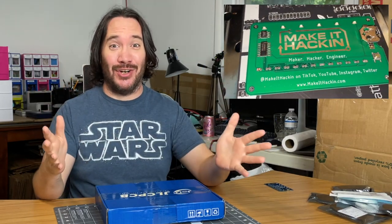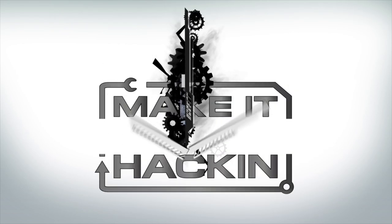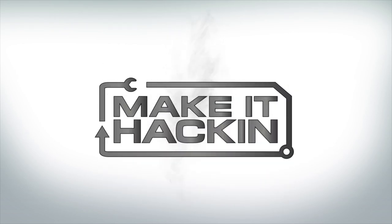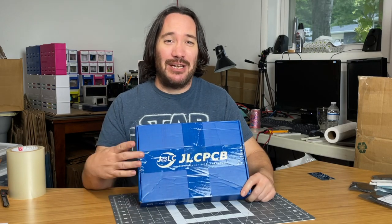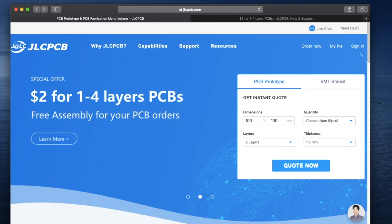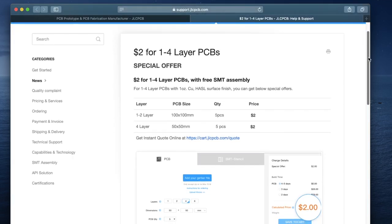Welcome hackers! Today I'm going to show you how I make my Make It Hacking business card. This video is sponsored by JLCPCB. They're the manufacturers that I get all my PCBs from. You can get your custom PCBs for as little as two dollars, so check them out.